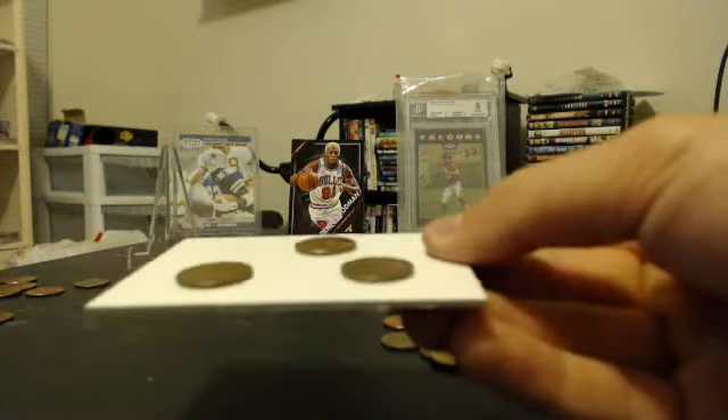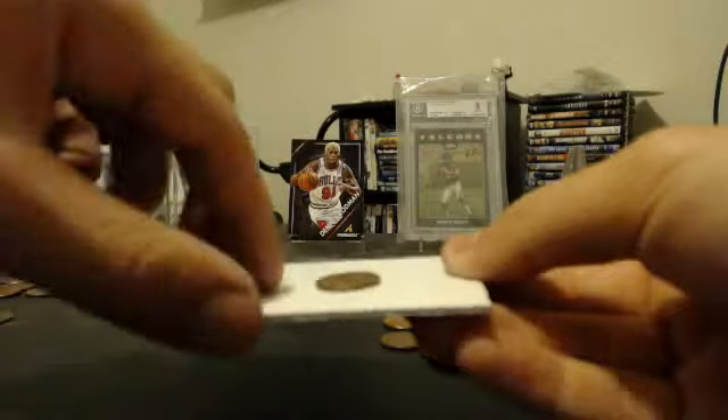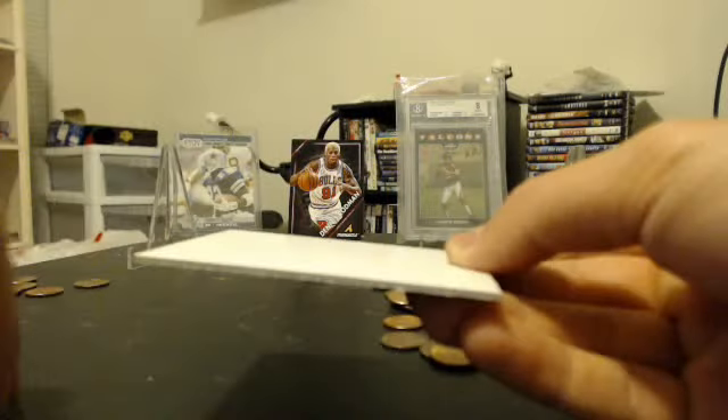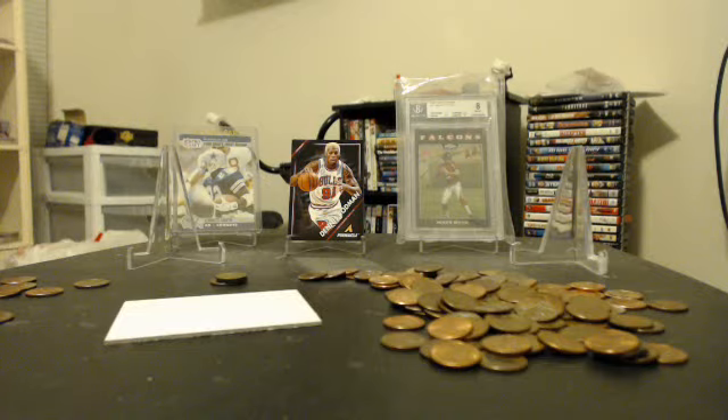Yeah, that's pretty much it. Got a lot of 1995s and three Wheat Pennies for awesome finds. Thanks for watching, you guys. Hope y'all enjoyed that coin search video. I'm going to try to do some pack breaks here in a minute. Thanks for watching - check you later, bye!